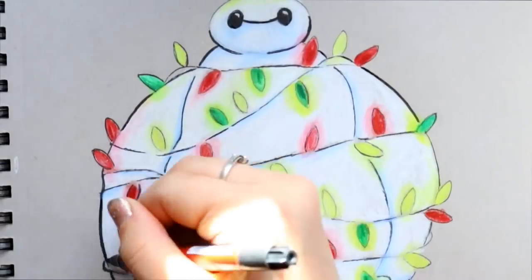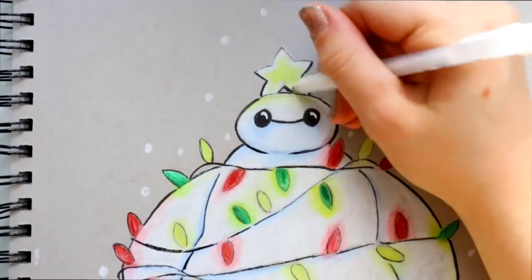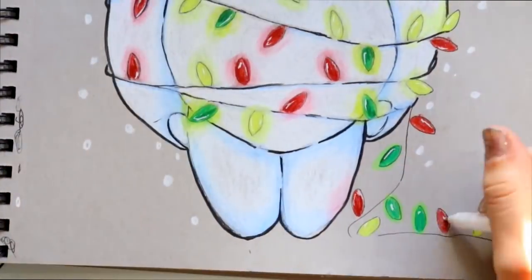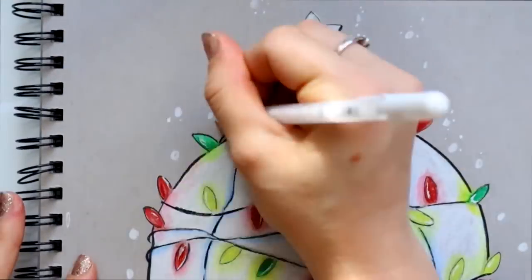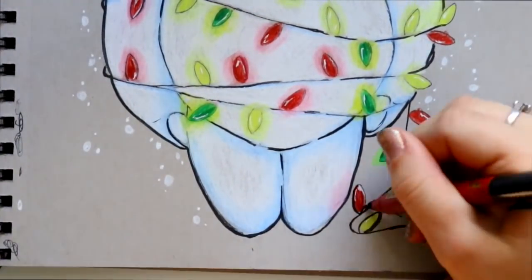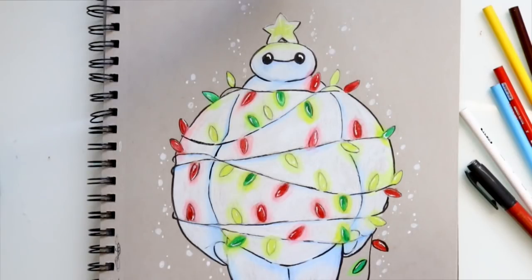If you watched my 'Plan With Me in December,' I'm completely swamped the first three weeks of Christmas. I'm involved with theater shows at my work — I'm painting the set and running backstage as stage manager. It's complete crazy chaos, but I love it. Thank you Maddie once again for commissioning me to do this adorable little doodle of the Baymax Christmas tree!